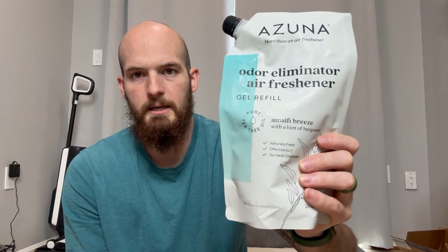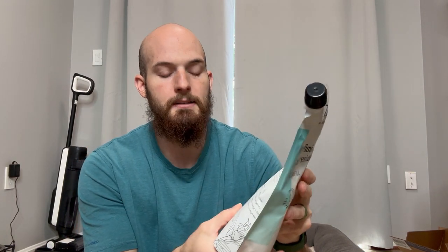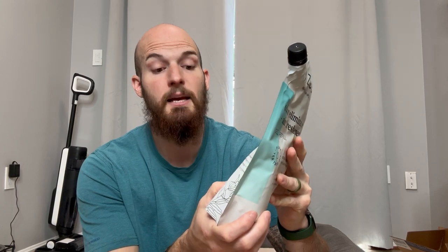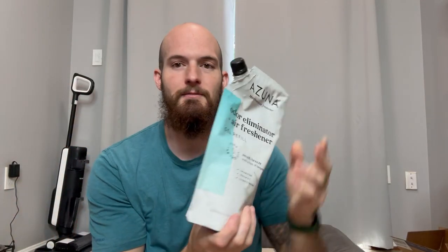Azuna Odor Eliminator Plus Air Refresher — the only active ingredient is 100% natural Australian tea tree oil. As you can see right there, that's all that's in it. That's the only active ingredient. I'm not sure what they make the gel out of, but that's not an active ingredient.